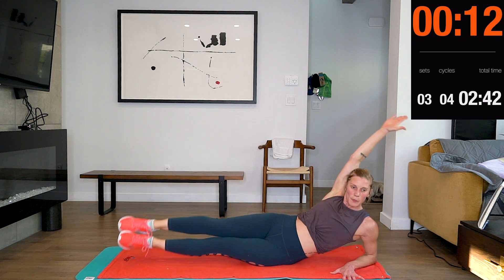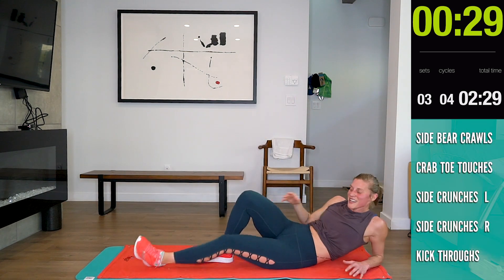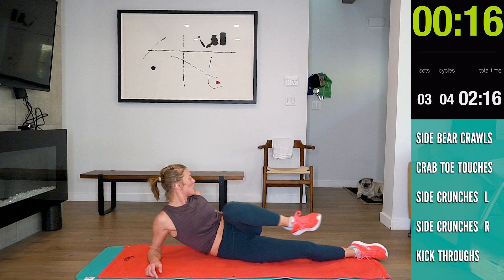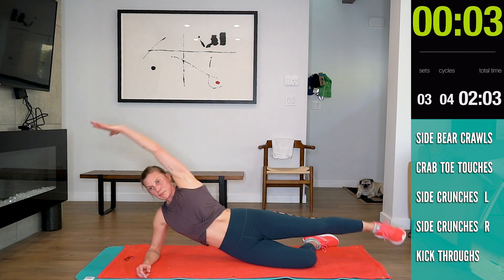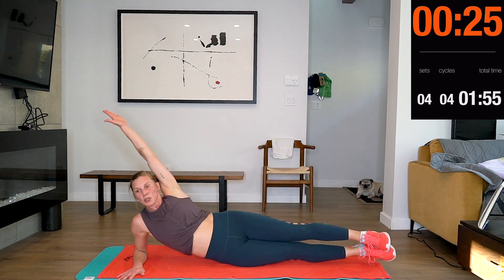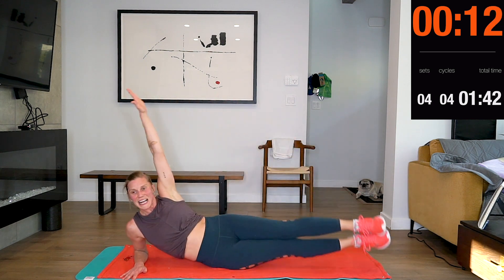Good job guys! If this is too hard, you can bend that bottom leg. For those of you that can do this — here we go. Halfway. After this, you guys, one exercise left.